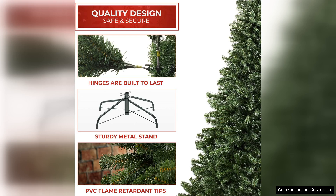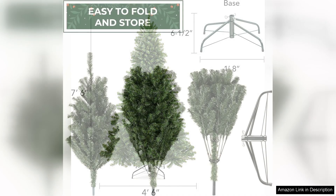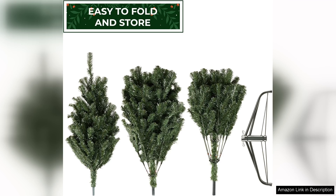What I appreciate most is the durability of this tree. Made from high quality materials, it feels incredibly sturdy and should last for many seasons to come. The realistic design means that I won't miss the hassle of cleaning up pine needles or worrying about watering. Plus, it's a great eco-friendly option since I can reuse it year after year.